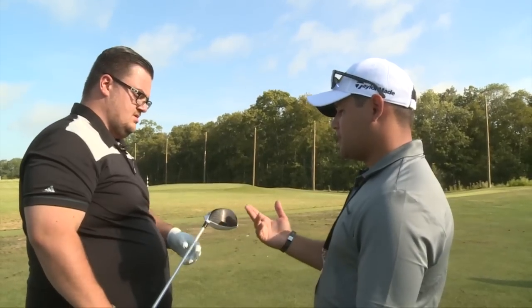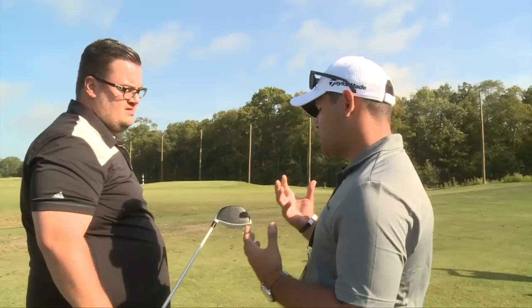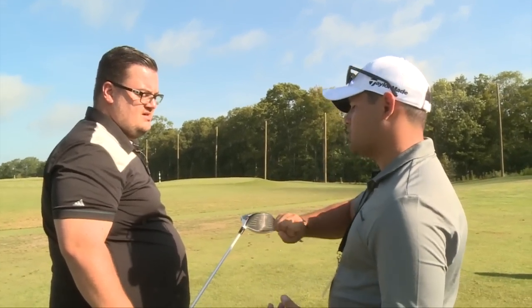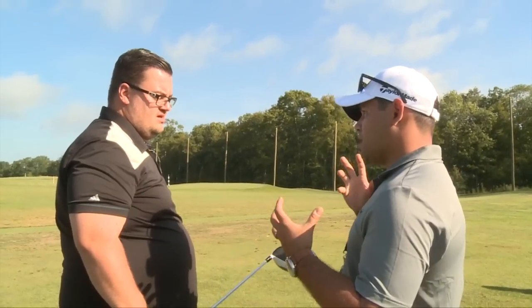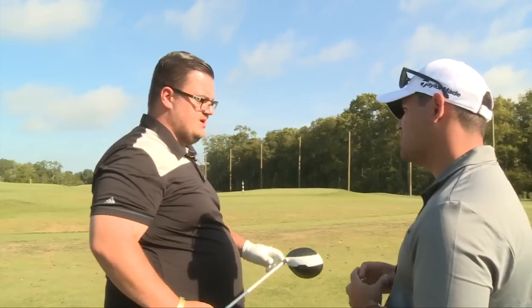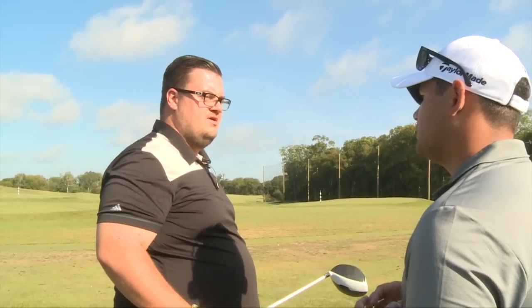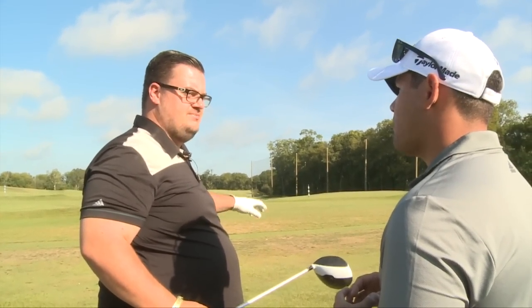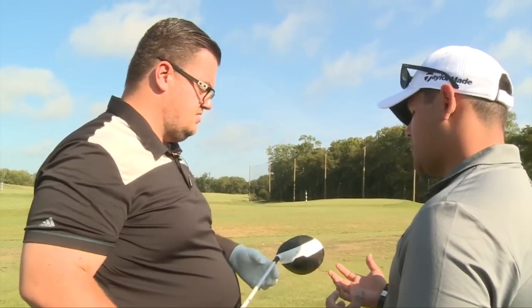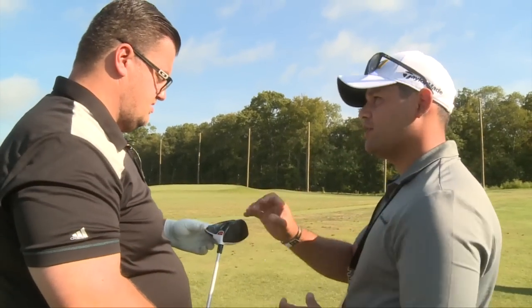Same loft sleeve as the R15 — two degrees up or down. It's the most personalised driver we've ever created. I'm sure you can feel the golf ball just explode off the face. It feels better on the mishits. R15 felt good on the middle but you could feel when you really mishit one. And the other part of it is, with it being a multi-material driver, the sound is fantastic.